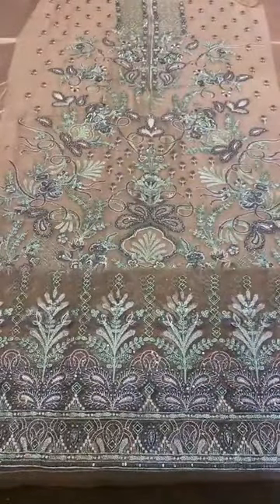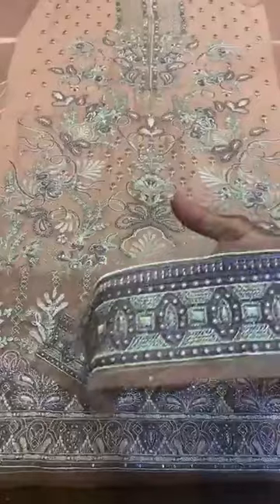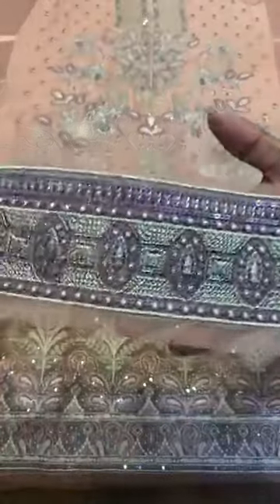It is a non-jawable piece. The color combination is very good. Front and back are both together. There is one extension from the front and back, and it is attached to the front and back. It is a non-jawable piece.